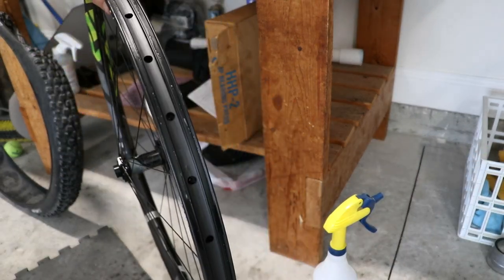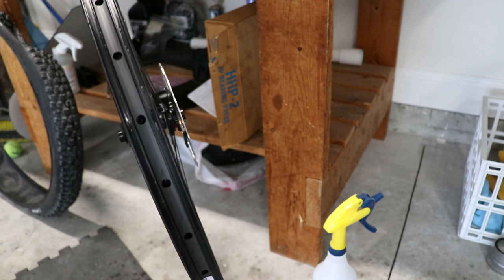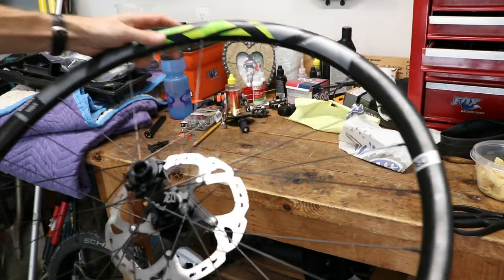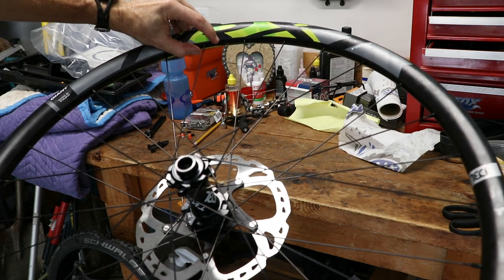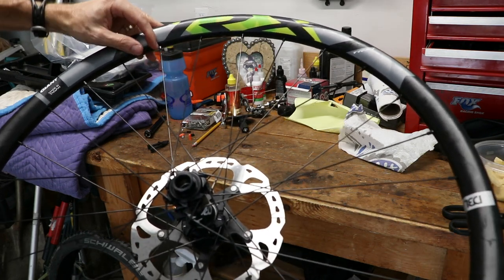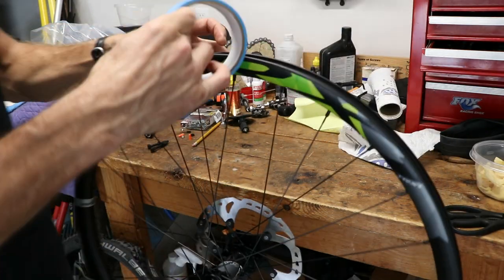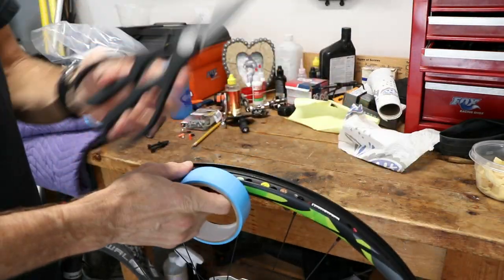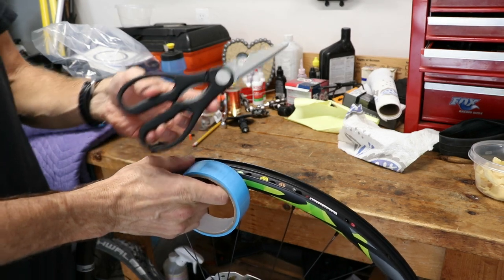Now we're going to put on the tubeless tape in place of that rim strip. Locate the hole where the valve stem comes out — this is going to be our reference starting point for the tape. We're going to start about two spokes to the left or right of that hole. Have a pair of scissors handy because you're going to need to cut the tape when you're done.